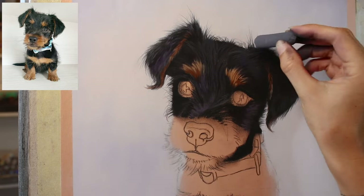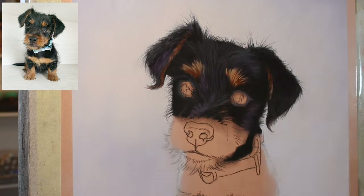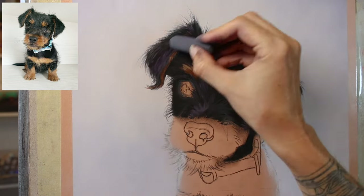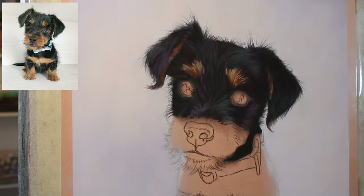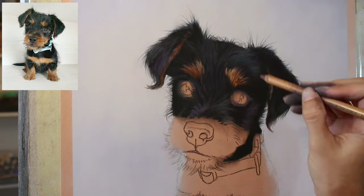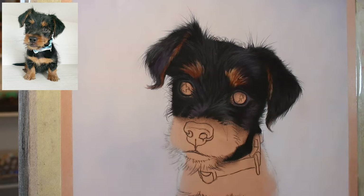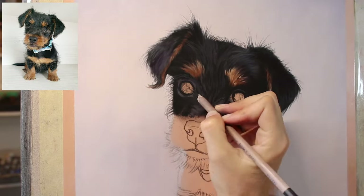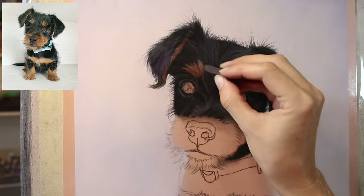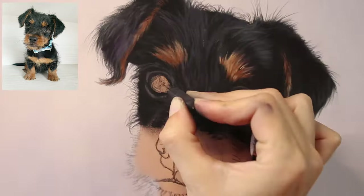Little Duncan is certainly full of character. It's not often that you get to paint a puppy, and that's why I jumped at the chance. I think often most people prefer to have a portrait of their animal from a time when they knew them — you have such a short amount of time when they're looking like this. Even little Duncan looks very different now; they change so quickly at this stage.